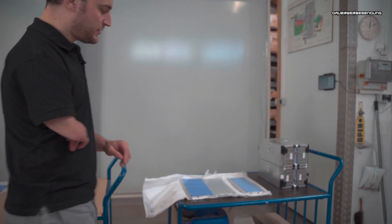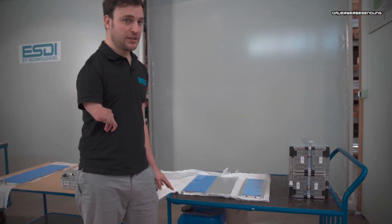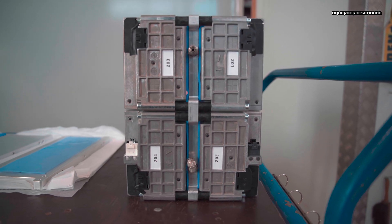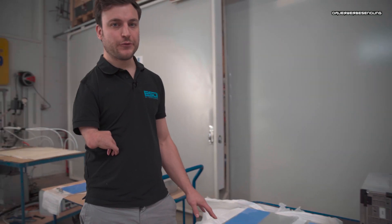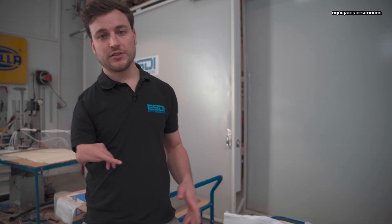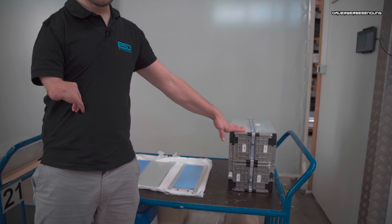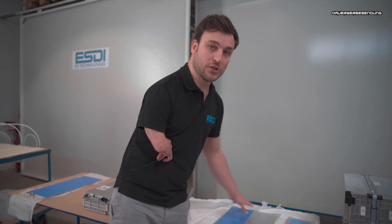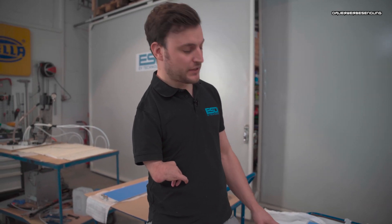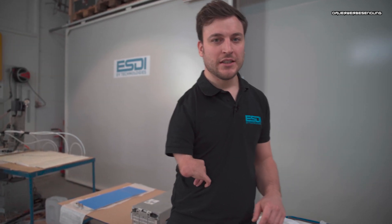I want to show you some other cooling plates — you probably know them from other conversion shops. They look quite similar in design, but we've optimized the internal flow. Also, the dimensions and mounting holes are a bit different, which has the advantage that we can also mount e-tron SUV modules, Taycan modules, or e-tron GT modules from Audi. So we can use more module types on the same cooling plates, which makes them a bit different. Hope you enjoyed that — if you have any questions, hit the comments or write us a mail, and see you in the next video.